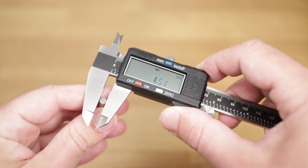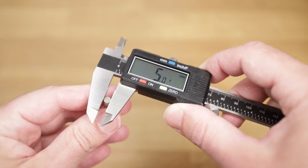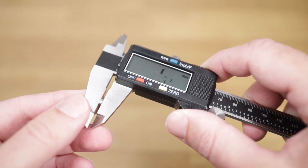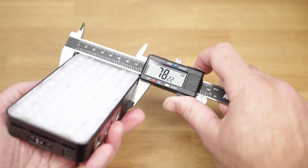Step number one: measure the magnets. Don't trust the manufacturer's size. Double check everything and measure different units because there might be some variations from magnet to magnet. This is a 2x5 magnet and although the 5 millimeter diameter is spot on, the thickness of 2 millimeters is way off at just 1.7 millimeters. If you don't have a set of calipers, do get one if you'll be doing any 3D modeling. You don't want to waste print time and materials only to find out that your magnets won't fit.